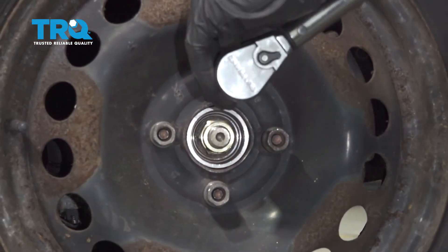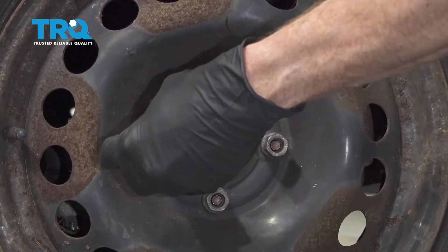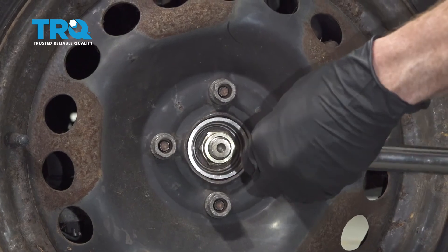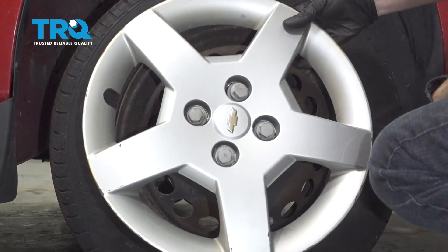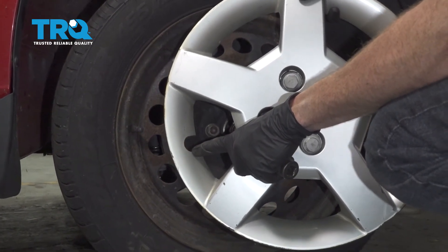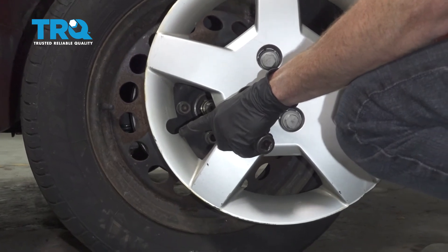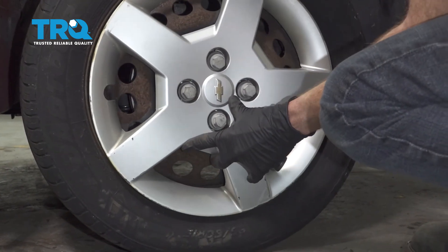With the wheel safely on the ground, let's go ahead and torque this to 100 foot pounds. Torqued. If you have a hubcap, go ahead and put that on now. You're going to want to pay attention to the valve stem hole — that's the cutout right along here. Line it up with the valve stem and everything else should line up perfectly along the way.